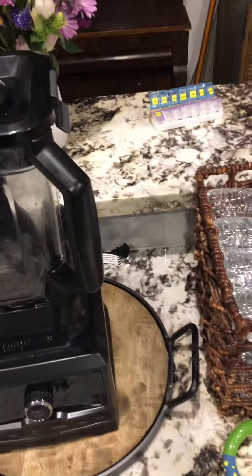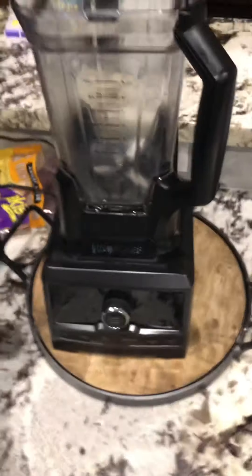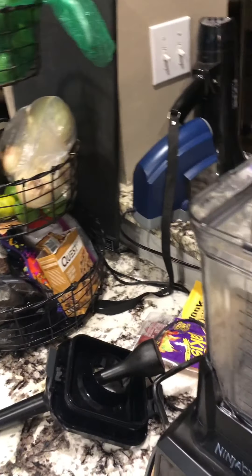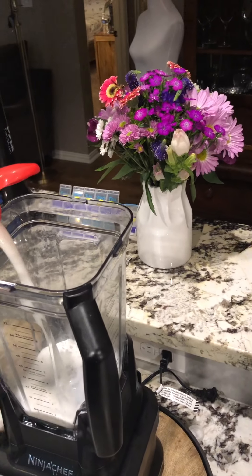Alright ladies, this is how you make vanilla ice cream. First, you get your vanilla creamer out. Put about... up to the one.